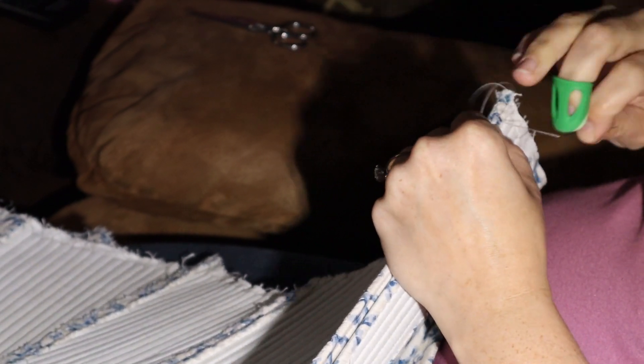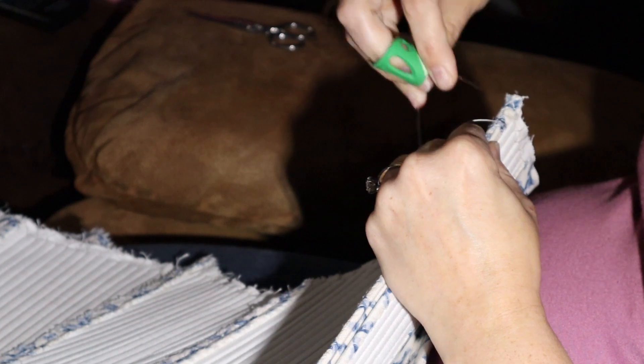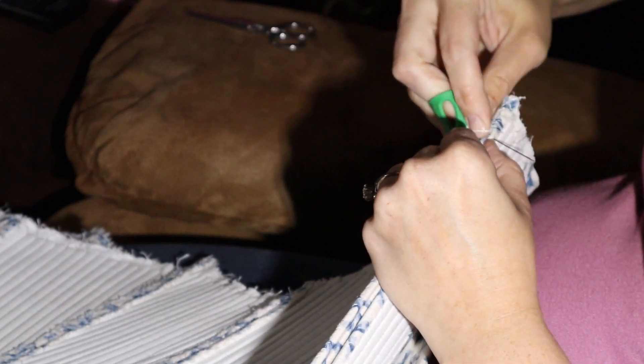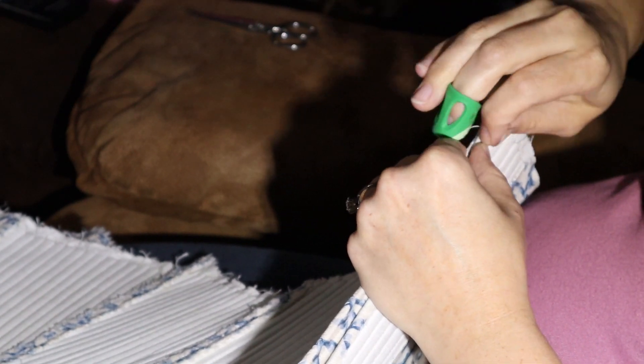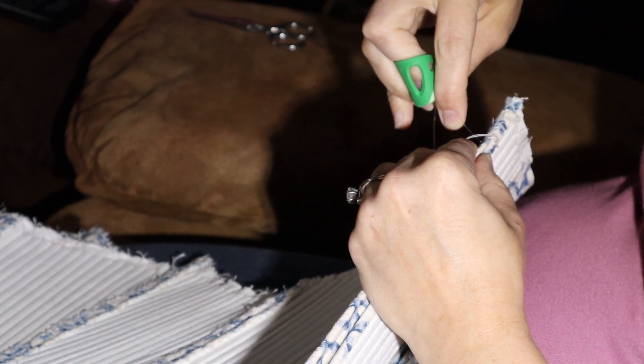The process of sewing all the pieces together was just putting the right sides together and very strongly whip stitching them together. This part was rather satisfying because I had been working with all of the pieces separate up until that point, and then just seeing it come together and look like the picture and the shape — it was really cool.